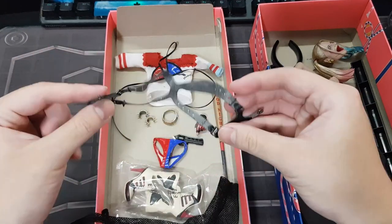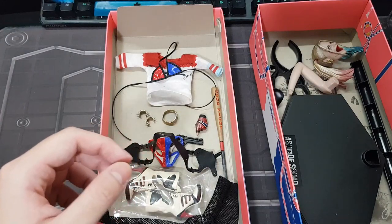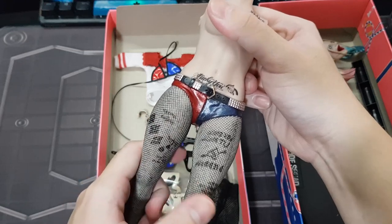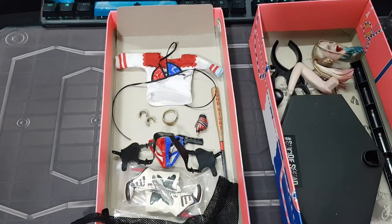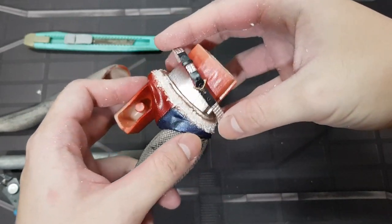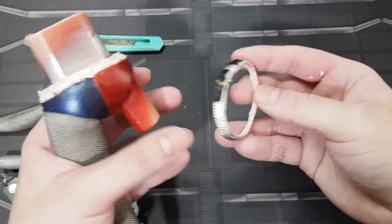Honestly, it's better than I expected. Now we just need the belt, and I think that's the only thing left. So we can't back down now — we need to cut it out. Ta-da! Okay, it's not as hard as it looks, it's just a lot of patience.